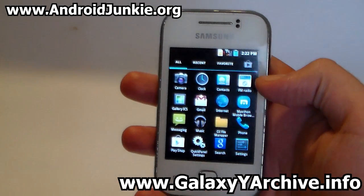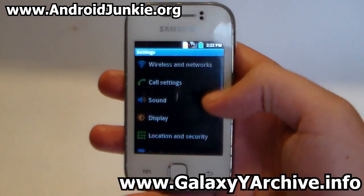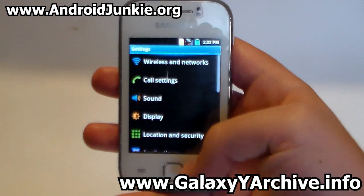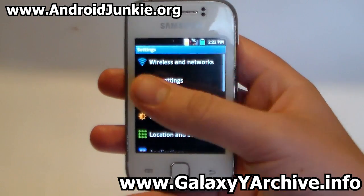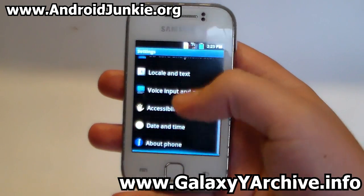This ROM doesn't really have that many extra settings. If you head into settings, we have the basic Samsung TouchWiz look with no extra settings — just the basic wireless and sound settings and so on.